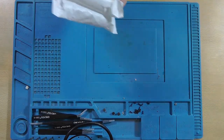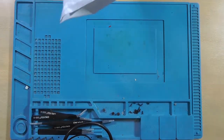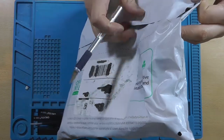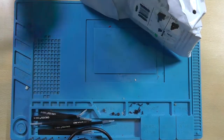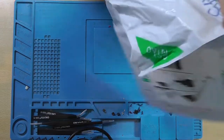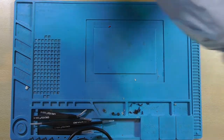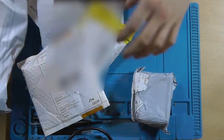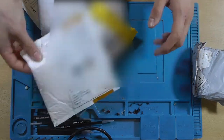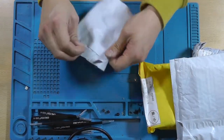On to the next one — a combined package. We should have a lot of packages dropping out of this one. It's already open. I do have to blur some of this out. Let's start with this one.